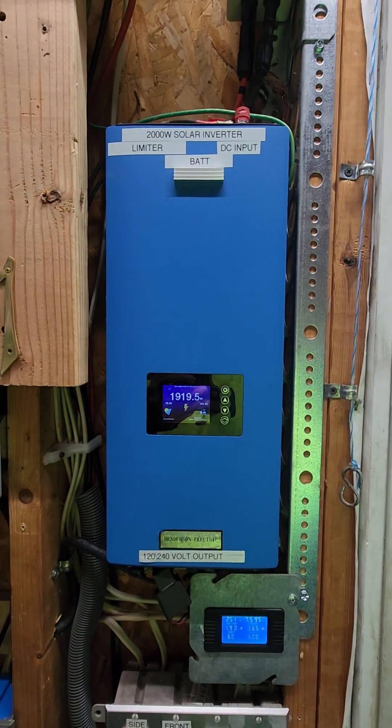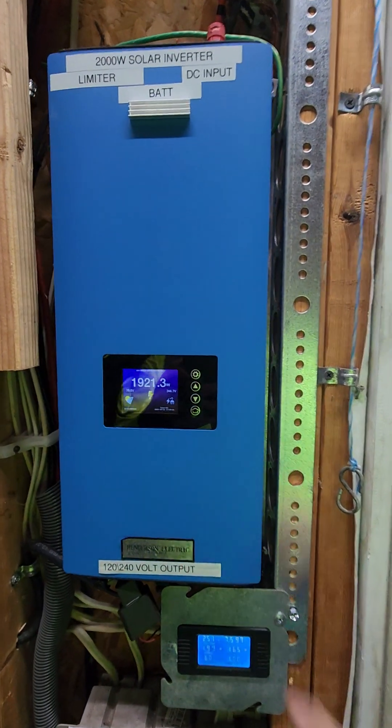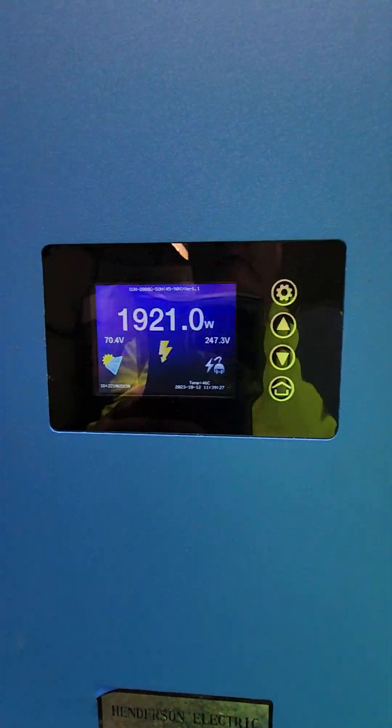They make one that's 1,000 watts and one that's 2,000 watts — I'm sure they make a bunch of different sizes. Look how this thing hangs right at that amount. It won't go over that. It will limit it.